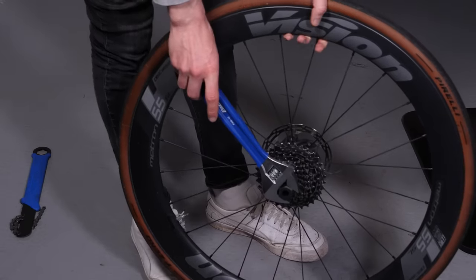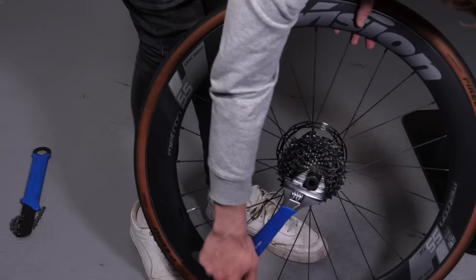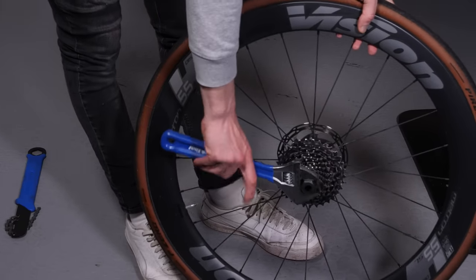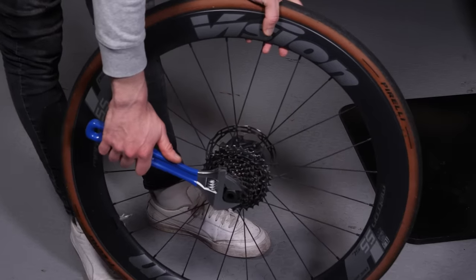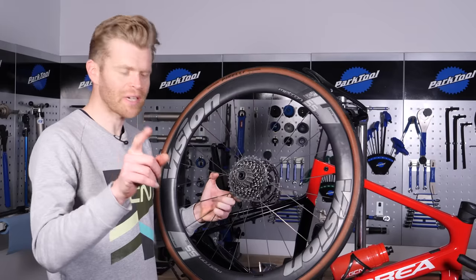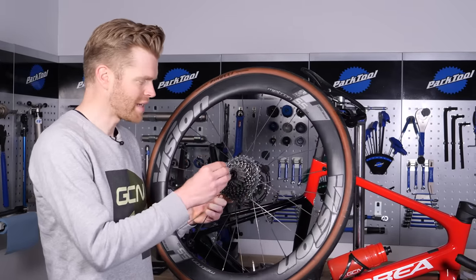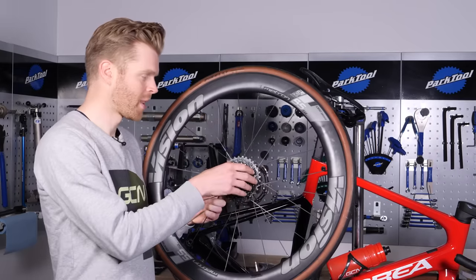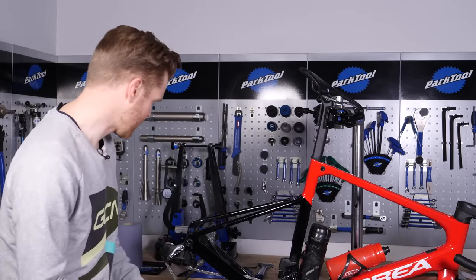Next, use your wrench to properly tighten the cassette onto the freehub body and use the recommended torque to finish it. You can use a torque wrench to get it to the recommended tightness. I'm now going to install it back into the bike.